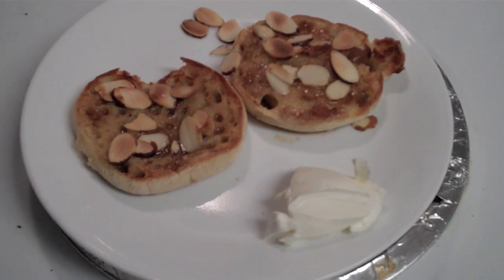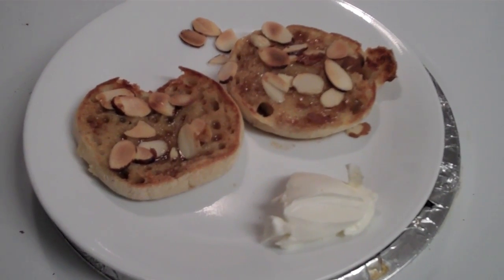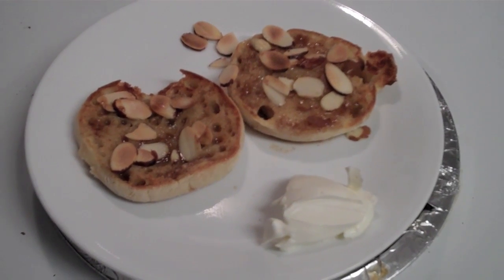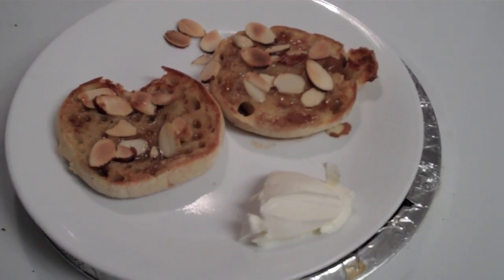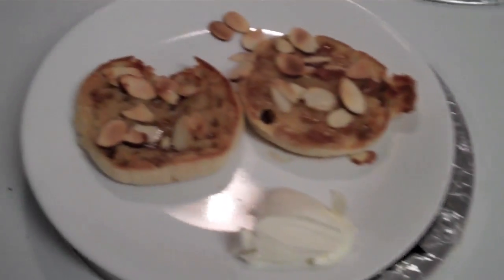Voila! Cream cheese on the side. This is my first version — this is called an almond nut muff — and it's delicious. The second version I'm going to do is where you pretty much do the same thing.